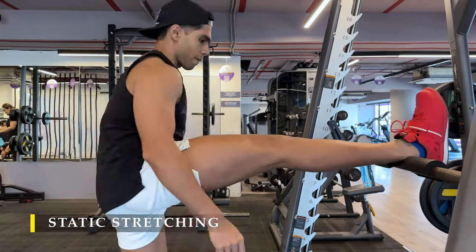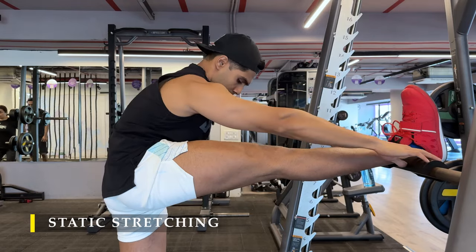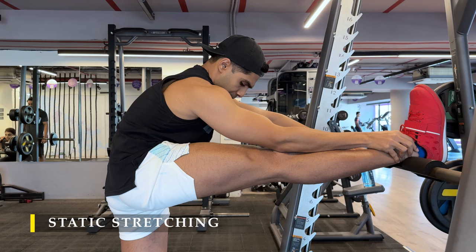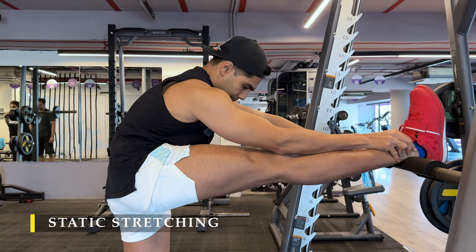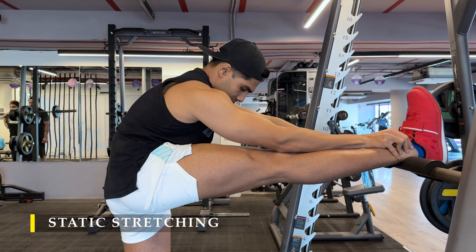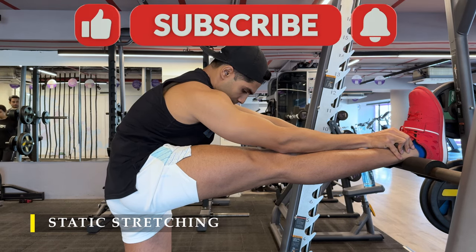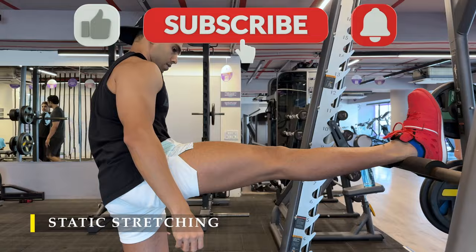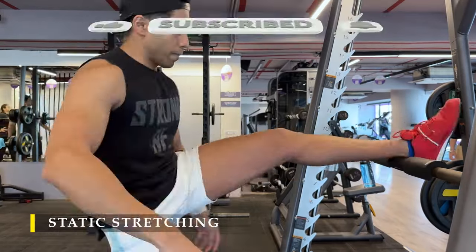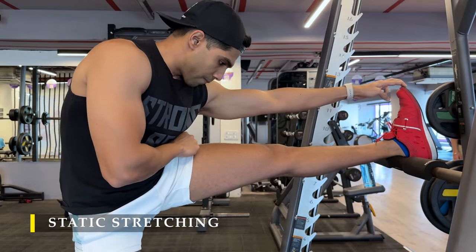The last stretch is the hamstring stretch — placing your leg in a straight position on a high bar, then leaning forward and pulling your toes towards your shins to exaggerate the stretch. Thank you so much for watching the video. I hope you liked the workout and it was as effective for you as it was for me. I'll see you in the next video — have a great day, have a great workout, take care.